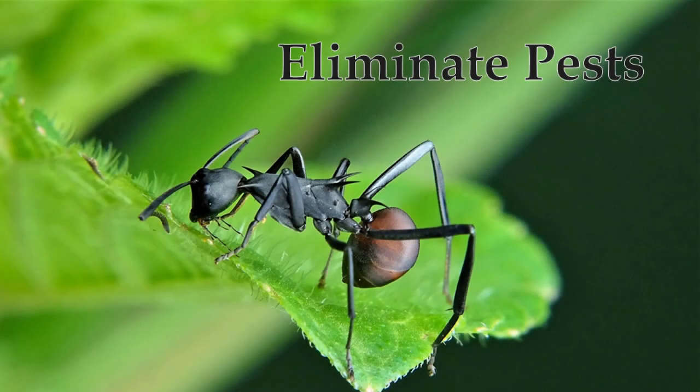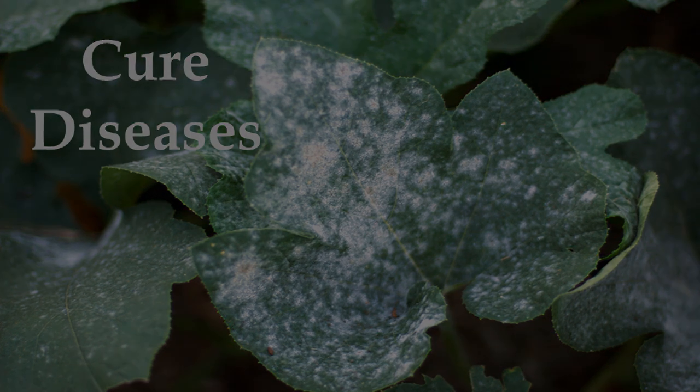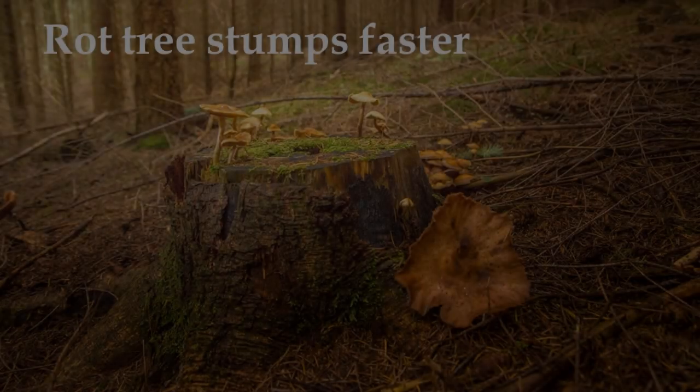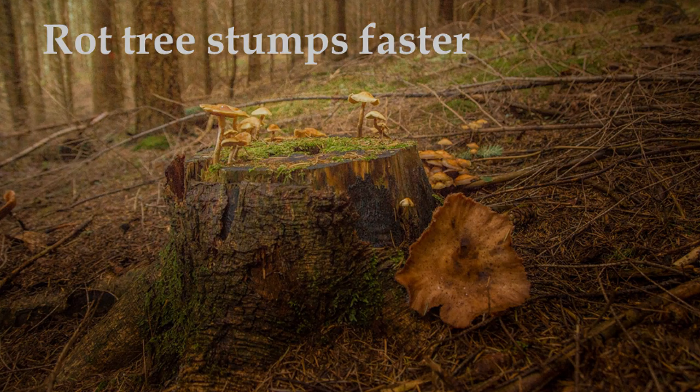Epsom salt is also suggested for getting rid of all kinds of pests and diseases, but none of these recommendations work. All living organisms, including you and me, need magnesium as a nutrient and it is not very toxic to any of us. Here's an odd recommendation: apparently adding Epsom salts to holes drilled in tree stumps speeds up the decay of the wood. But even this is a myth.